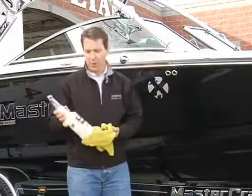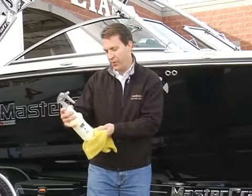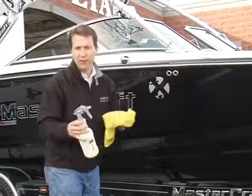One of the things we love is this polymer spray — it's called Spray It. We get it from P&S. It says 'one step polymer spray wax for use on wet or dry boats or vehicles, safe on all exterior surfaces.'